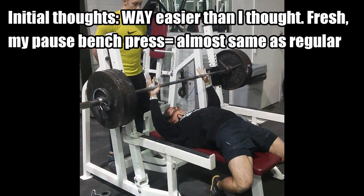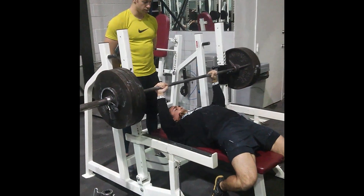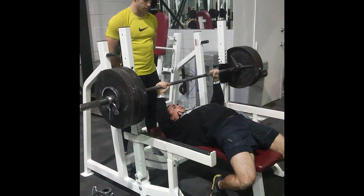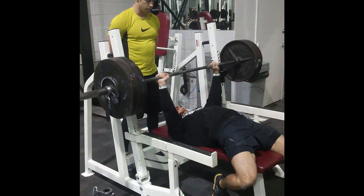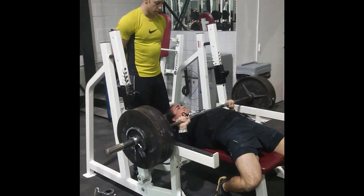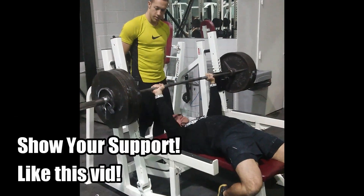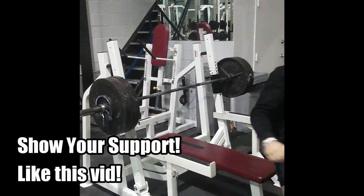I was really thrilled and surprised at how easy it was. Big shoutout to my client in the background — that's Peter right there, he has crazy athletic potential and I'll probably be featuring him in a video in the near future. As always, thanks for watching — make sure to like if you liked the video, and I'll see you guys in the next one. Peace.